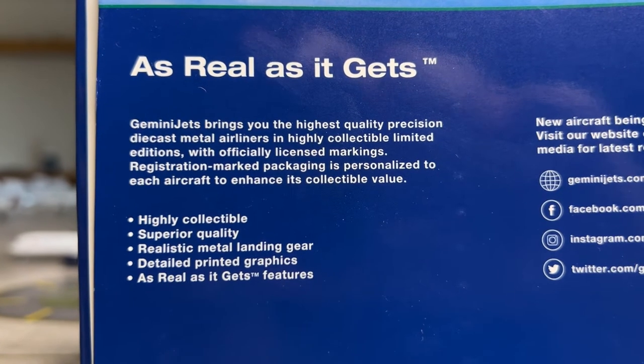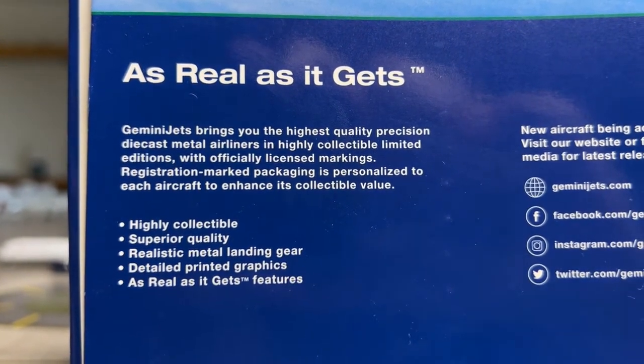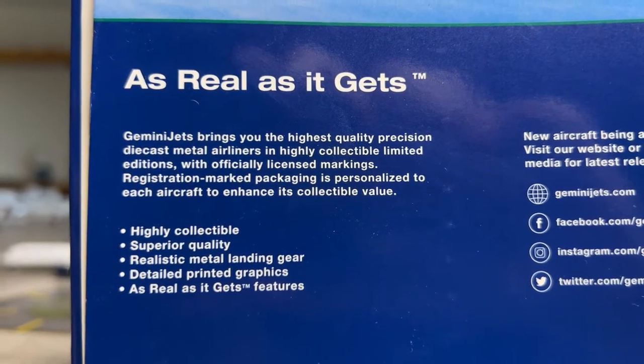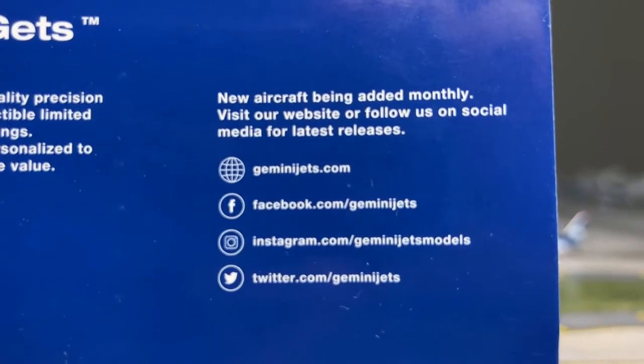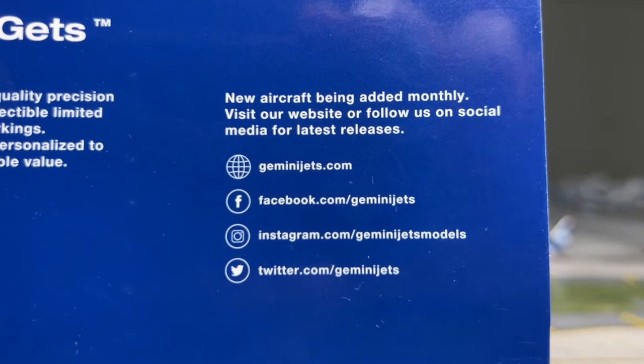'Highly collectible?' - maybe. 'Superior quality?' - maybe. 'Realistic manual landing gear?' - maybe. 'Detail point graphics?' - yeah, they're pretty good. 'As real as it gets features?' - nah. And here we have Gemini's social media right there. It's highly recommended to follow them, if you don't get blocked by Gemini Jets - I'm unfortunately blocked on an Instagram account just because I make honest reviews.